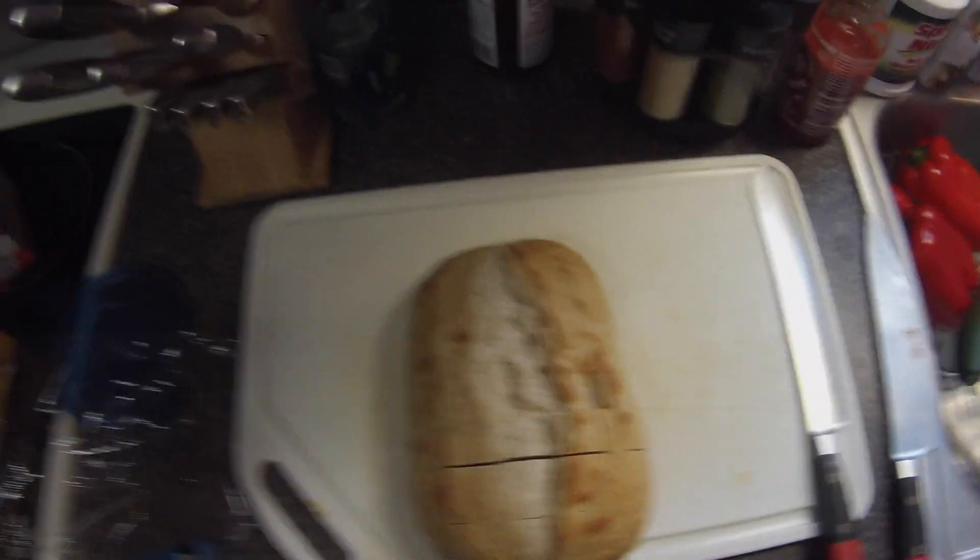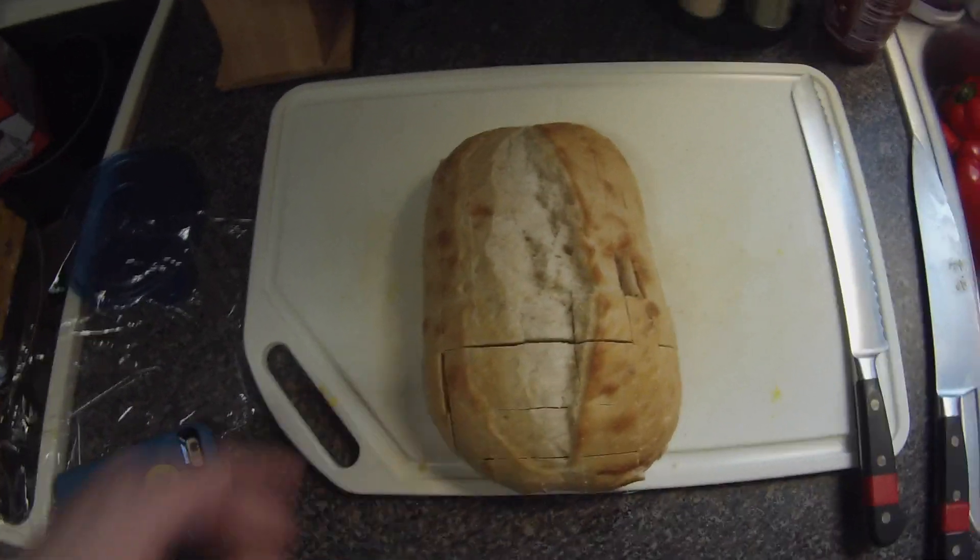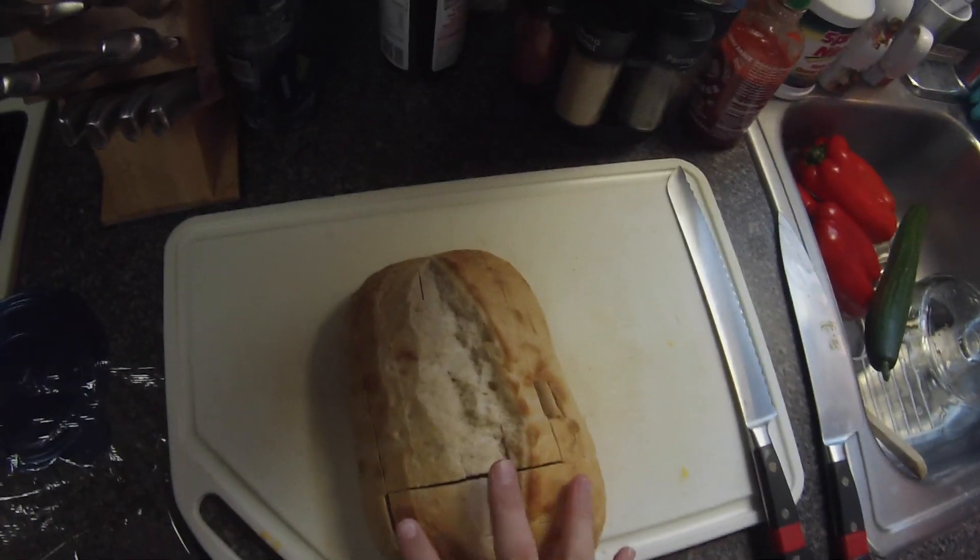Welcome back to Al's Chef Show. Today we're going to be making pull-apart cheesy pepperoni bread. Without further ado, here are the beginning directions.